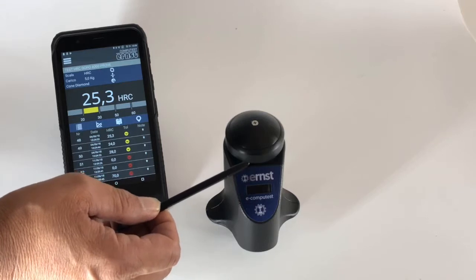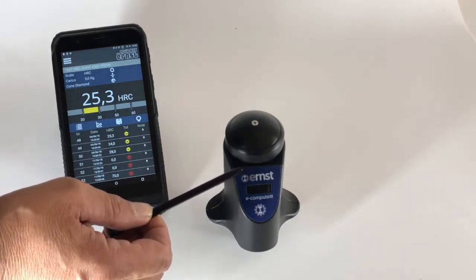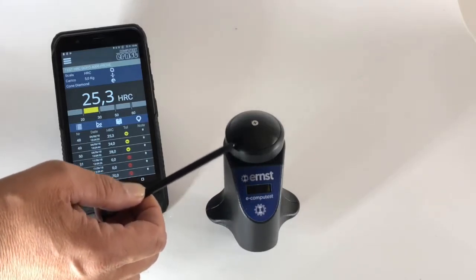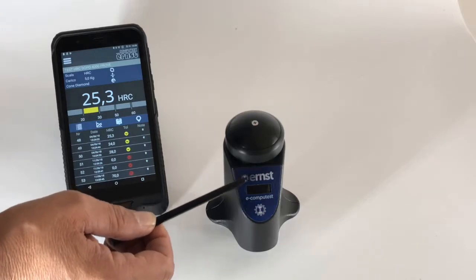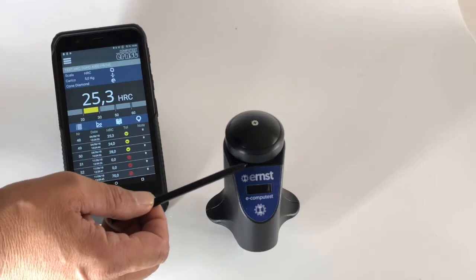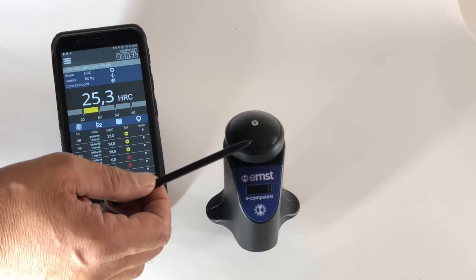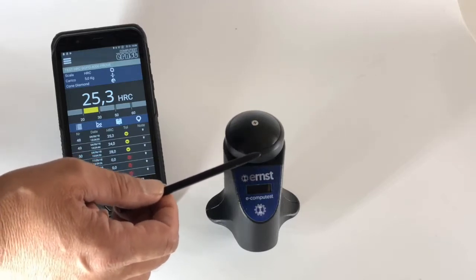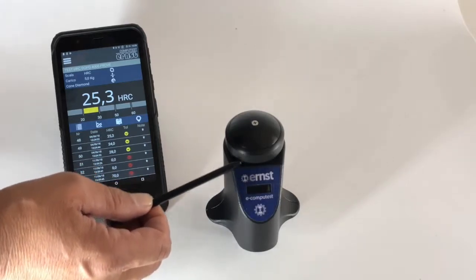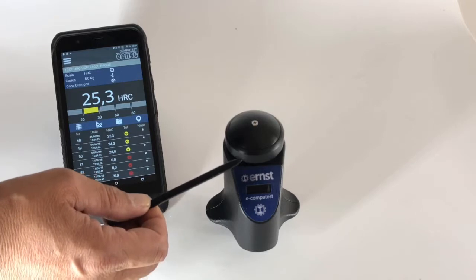The repeatability of the instrument is better than 1%, or plus or minus 0.3 HRC. All available scales are supported — you can choose whatever scale you prefer for your testing procedure. The system is not influenced by mass, and because of the five kilogram load, it can measure samples.